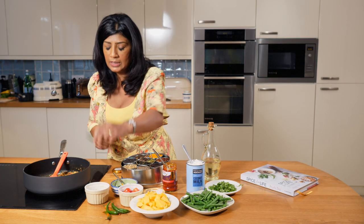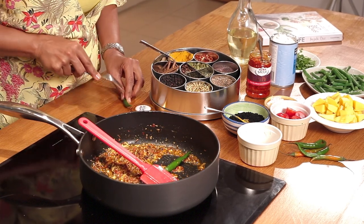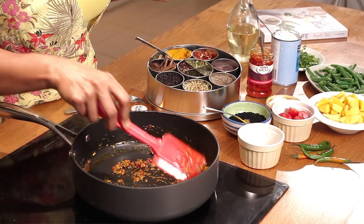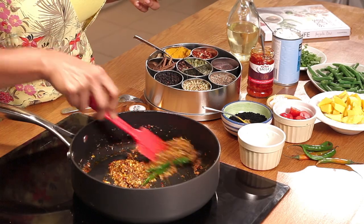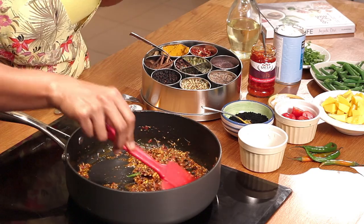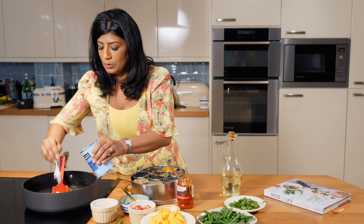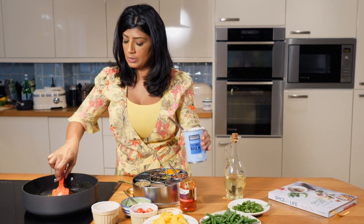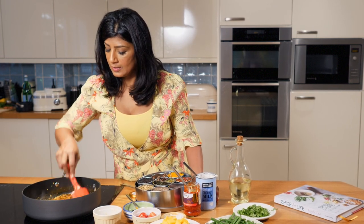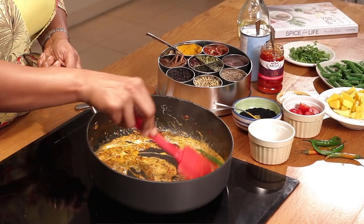I'm going to pierce probably two chilies — you can actually just use one. I like it nice and warm, and we pierce the chilies so we can control the heat in our food. If you mince or chop them up, you can't do that. The smells are just absolutely wonderful. Then quickly add in two heaped teaspoons of coconut milk, stir that in — just look at how delicious that looks already.